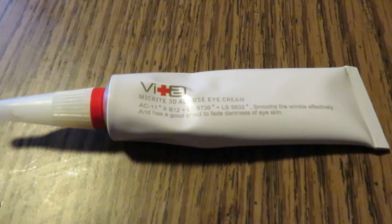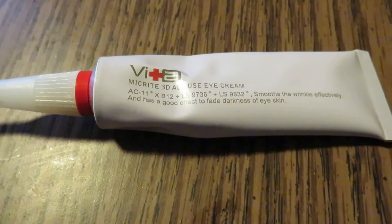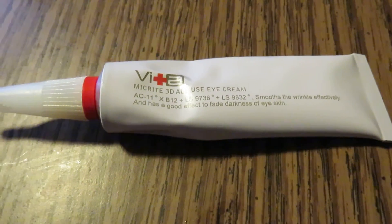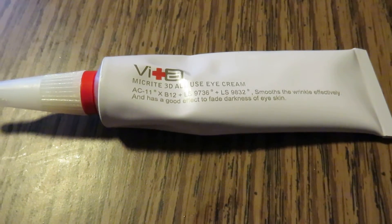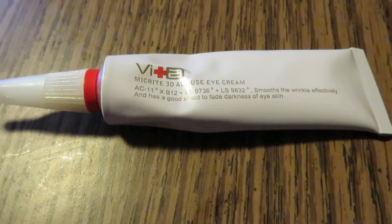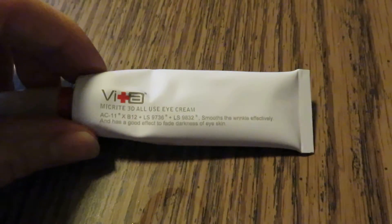It's supposed to give you a more youthful appearance, and I would say that it is passing the test with my eyes. I would recommend it if you are looking for an eye cream. You can see my eyes right here — I'll post a photo so it's easier to see.